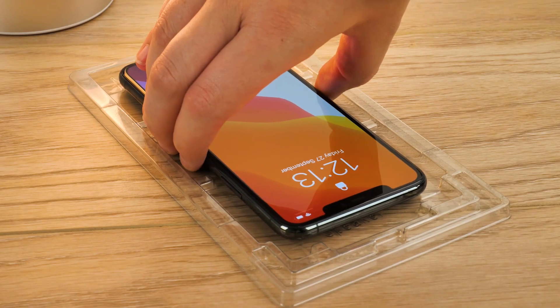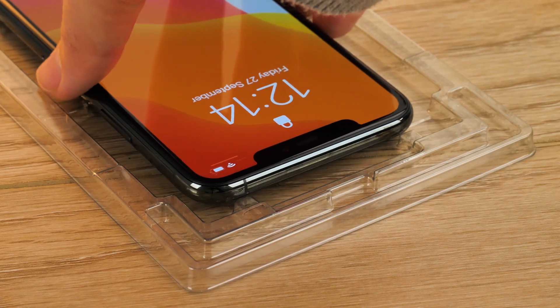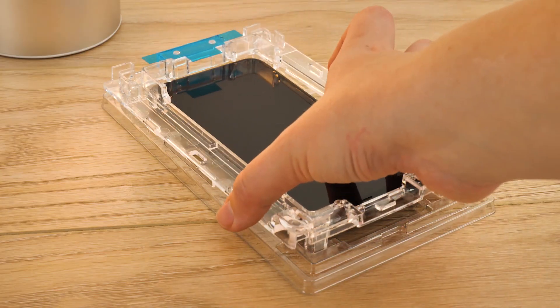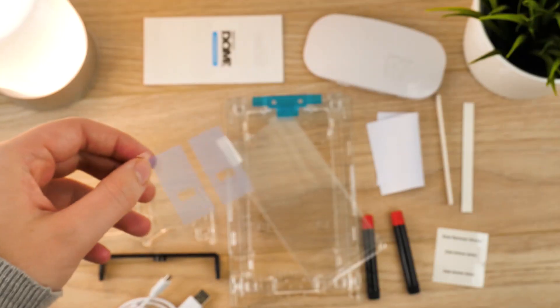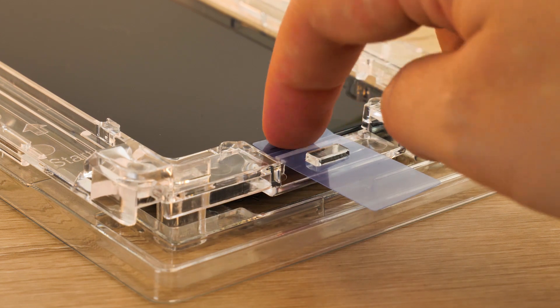Now you're ready to insert your iPhone 11 Pro Max into the installation tray like so. The tray has 'speaker' written on the top right corner to help you place the phone the right way up. Once this is done, take the top section of the tray and place it over the top of the phone, taking care to align the corner with the matching text underneath. The kit comes with two speaker covers — remove one and affix it to your speaker.